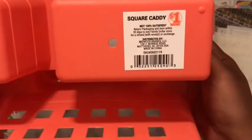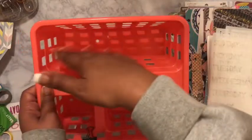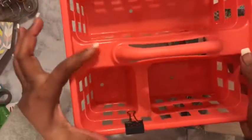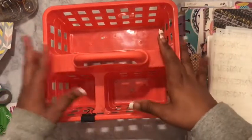So this is the little caddy that I got from Family Dollar. It's a square caddy and it was a dollar. You can also get this at Dollar Tree for a dollar as well. It has a longer slide section right here, a little shorter rectanglish section, and a smaller square.